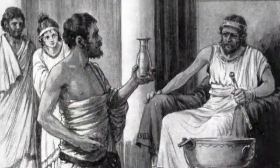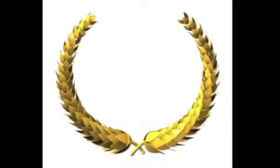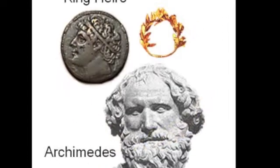One day, the king commissioned a crown to be made of pure gold. Once the crown was delivered, the king heard rumors that the goldsmith had substituted some of the expensive gold for less expensive silver.